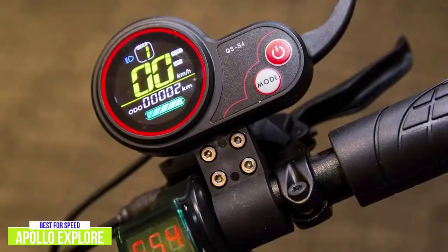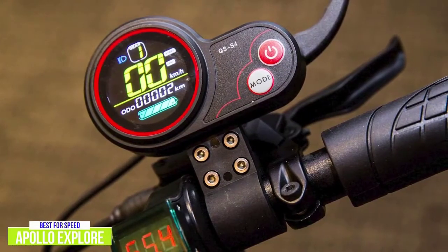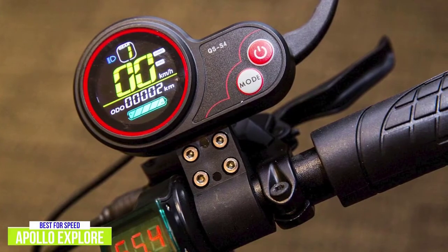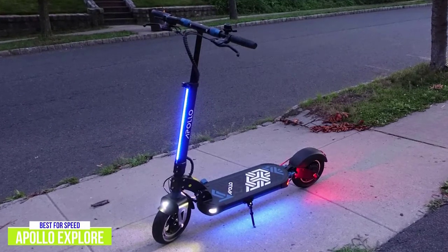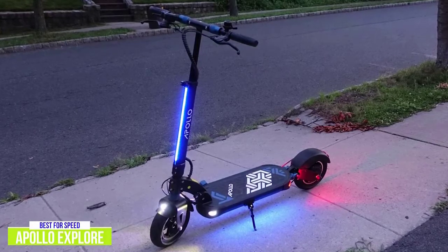On smooth roads the ride is exceptional and remains stable at top speeds, with the spacious deck giving you lots of standing room. The cockpit is super simple, with two brake levers and a trigger-style throttle with an integrated color LCD showing speed, odometer, and battery level. For increased safety, the Apollo has built-in lights that elevate your visibility on the road, though they're positioned a bit low. LED headlights and button lights on the deck are stock, along with side deck lighting and stem lighting.